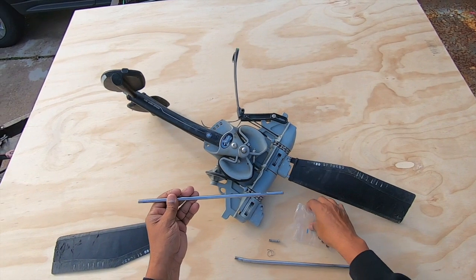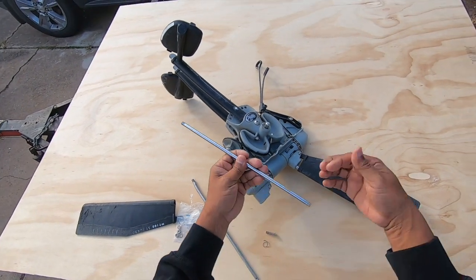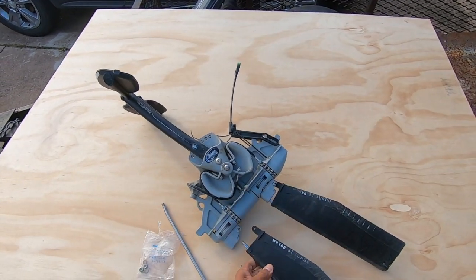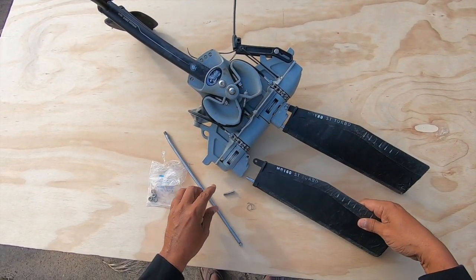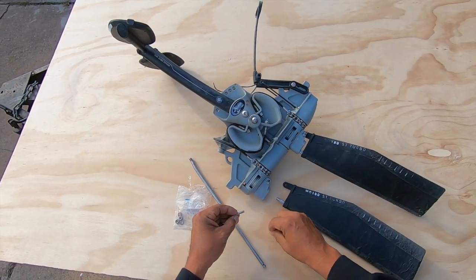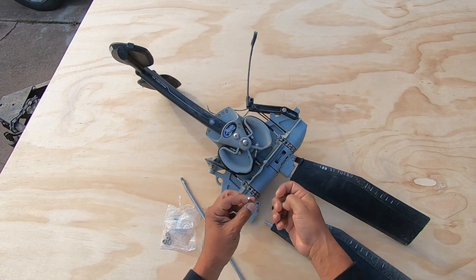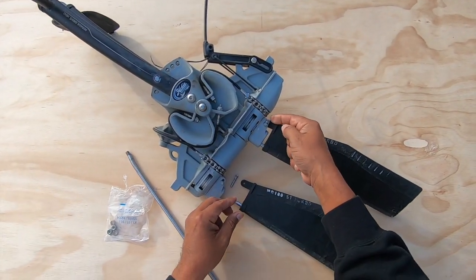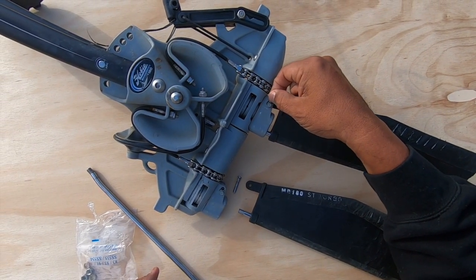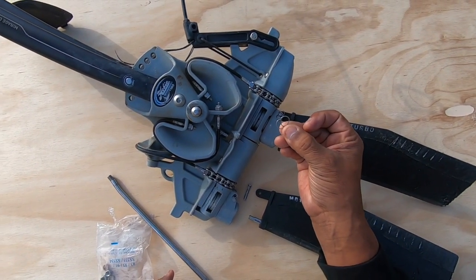It didn't take very long — maybe five minutes to remove it. All I was using was a crescent wrench. The rod goes back in here, and then this one holds it together. It has this key ring — just a regular ring — that holds it together. This ring is keeping it from falling out, so if I can't find this ring, what I'm going to use is a cotter pin.